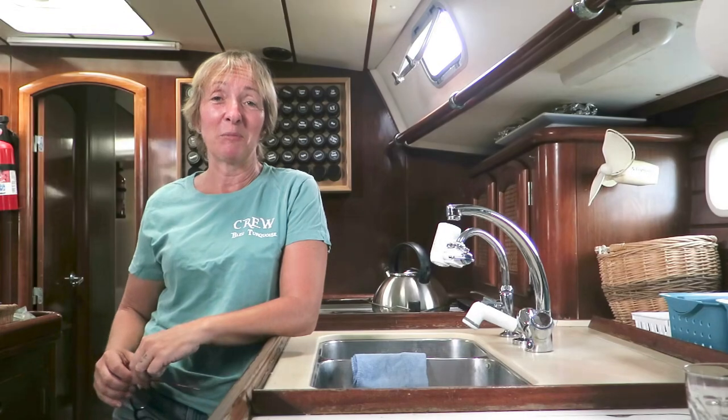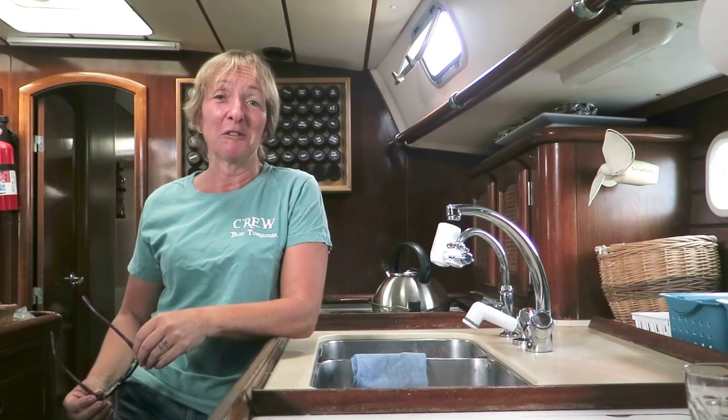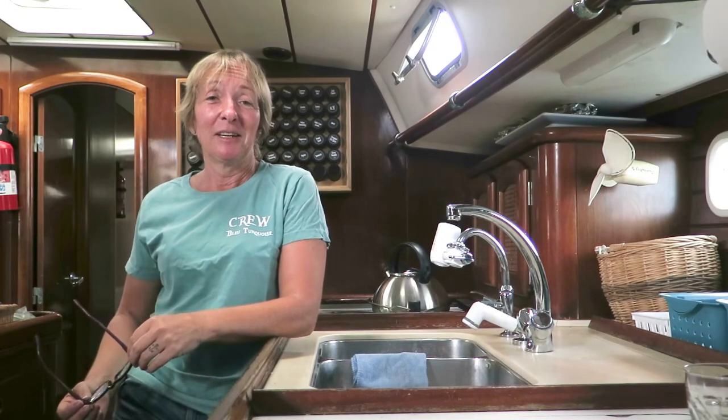Hello there, I'm Sam Bartlett. Welcome aboard Blue Turquoise, our Benito 50 from 1998. We've been sailing in the Caribbean now for about the last 10 years, and we sail around 3,000 miles during the high season, up as far as the Bahamas and down south as far as Trinidad.